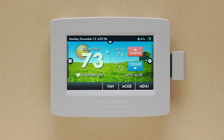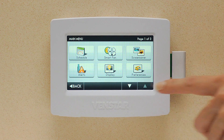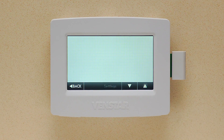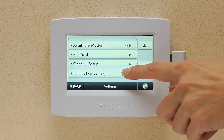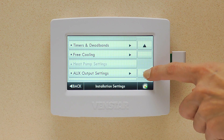First, let's look at how to update the firmware directly from the Color Touch. Press Menu, then the down arrow, then Settings. Scroll down until you see Installation Settings and press that. Then scroll down until you see Upgrade Firmware.